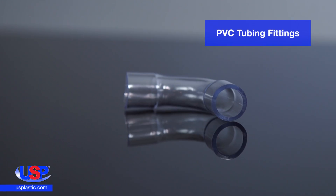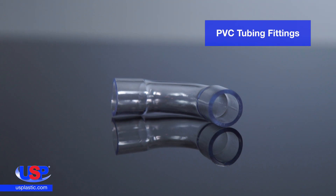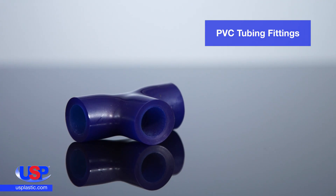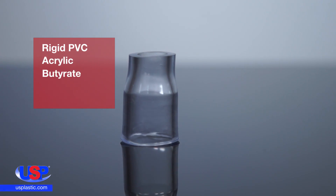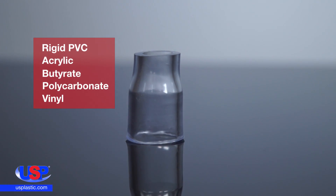At US Plastic, we carry both clear and blue tubing fittings. These flexible fittings are made from polyvinyl chloride and can be joined with a wide variety of tubing — tubing made from rigid PVC, acrylic, butyrate, polycarbonate, as well as vinyl.